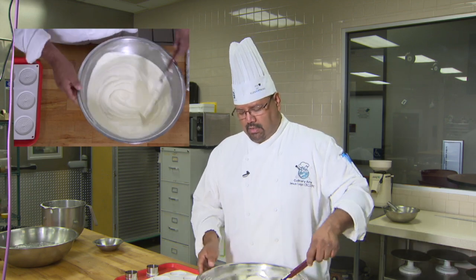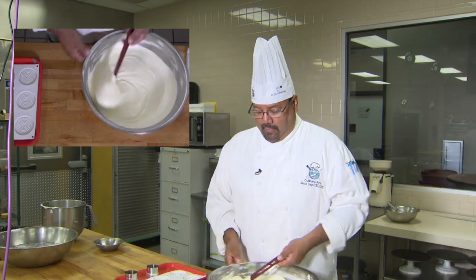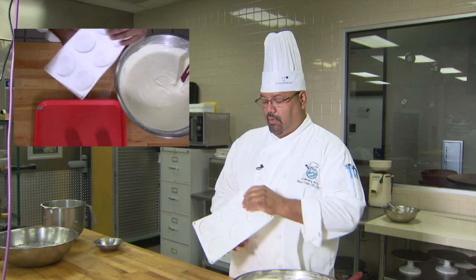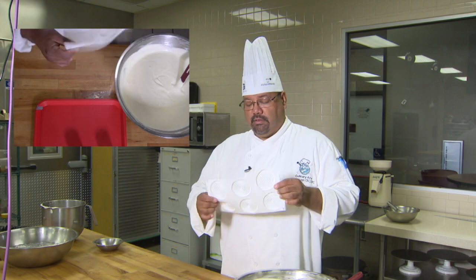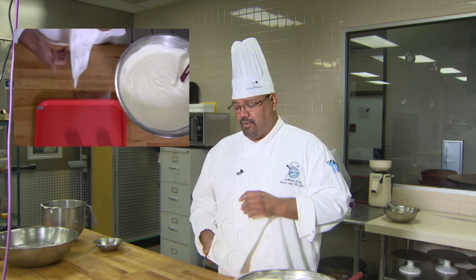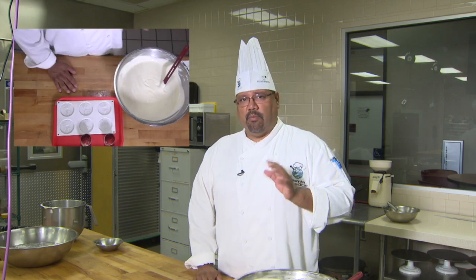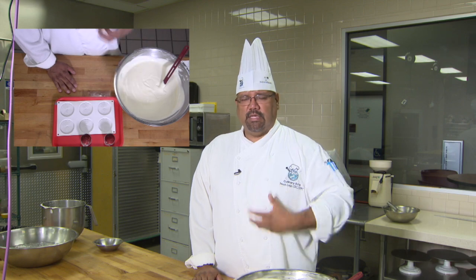We're going to take this product — nice and velvety — and use it in a couple of molds. This is a silicone mold; you can buy them on Amazon. There are lots of versatile molds out there in different sizes, colors, and shapes. They're doing a really good job on molds these days — so don't be afraid to go out there, buy yourself a mold, and see how you can work with it.